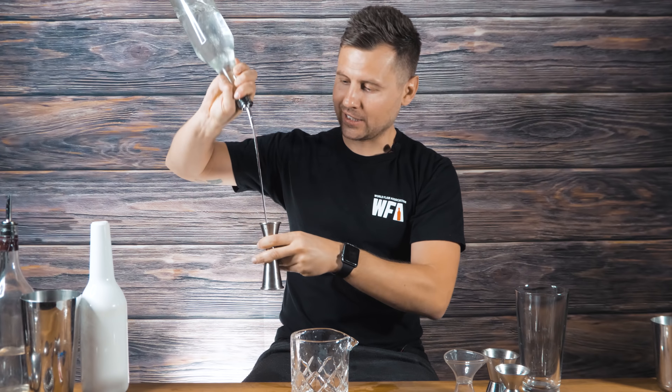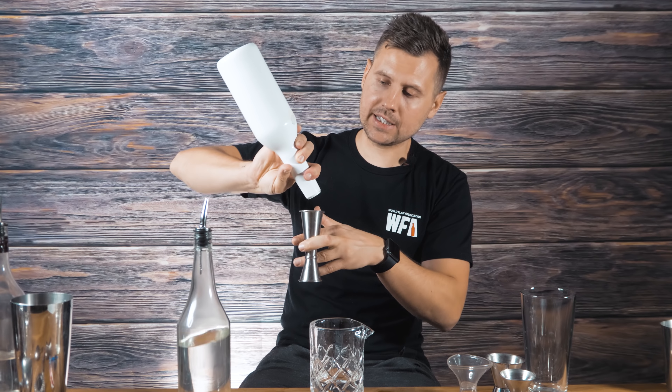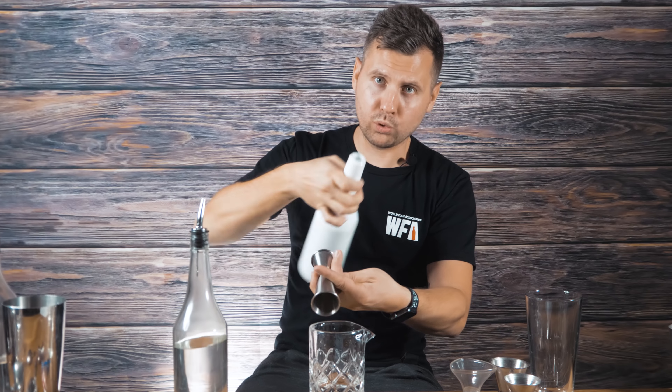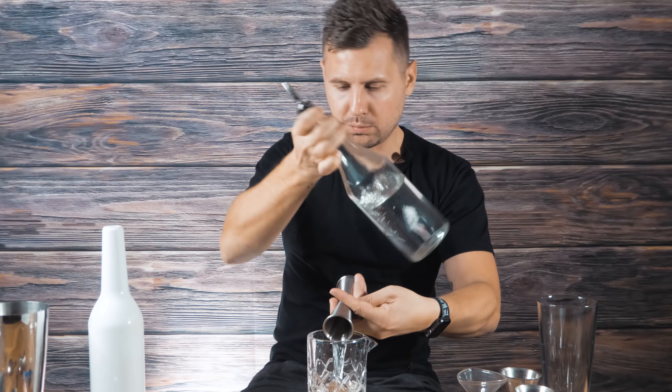One, two, three — put the jigger upside down and pour one ounce, or 30ml for the rest of the world. Here you do it quick: one, two. You pour lower and then raise it higher — lower pour, swipe, and then lift up. You're constantly doing up, down, up, down, which makes it look really smooth. See how it looks with liquid: up, down, pull.